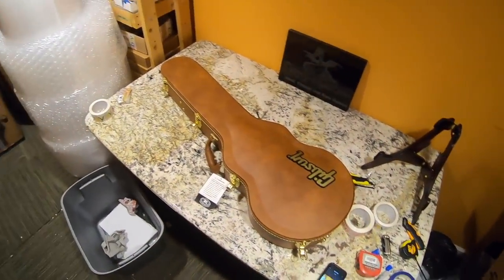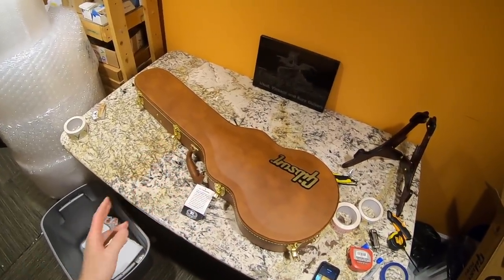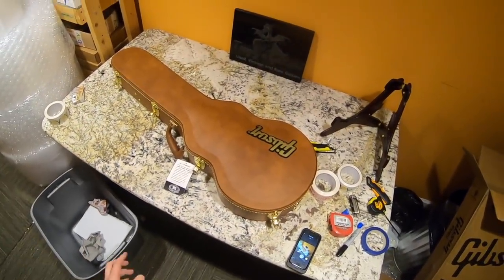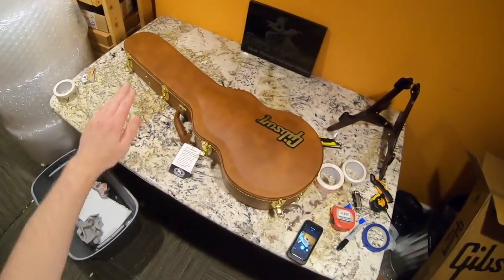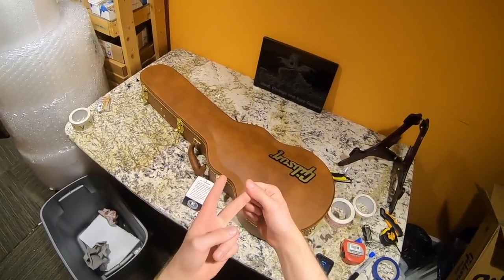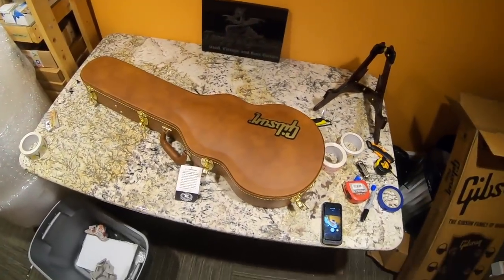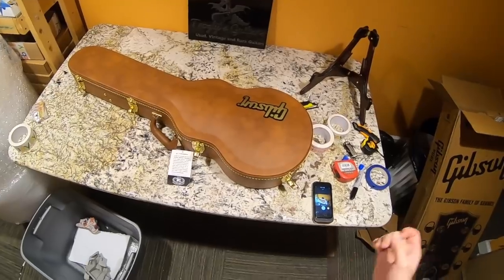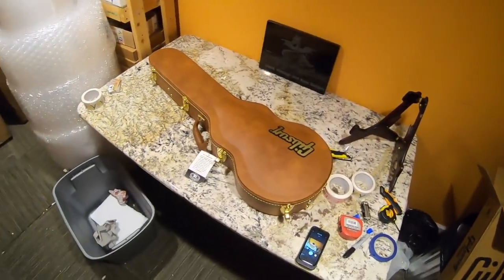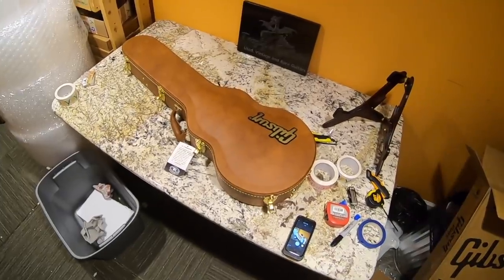I've got some bad news: the vlog series is going to take a week or two break because this GoPro camera has to be sent back again - it won't connect to any computer. The first one had overheating issues, this one still overheats and won't connect, so I can't really suggest GoPro products. Maybe third time's the charm. I'll see you guys again in a few weeks. Thank you for watching and we will see you tomorrow on the next regular episode - take care!